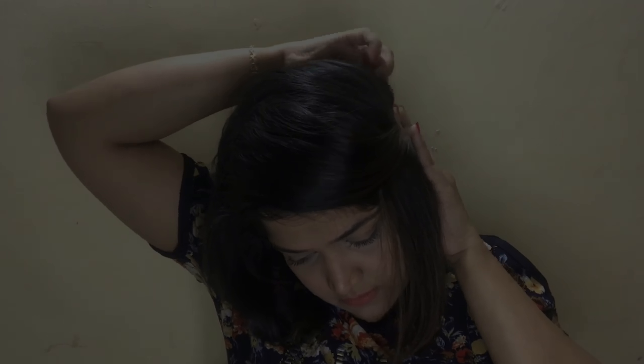Hairstyle number two is a plain simple braid like a crown — I call it a crown. See how I pulled the hair back and created that nice little crown? It looks very nice, very girly and very cute.